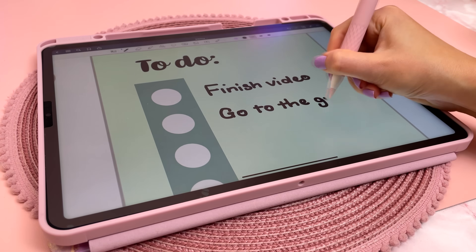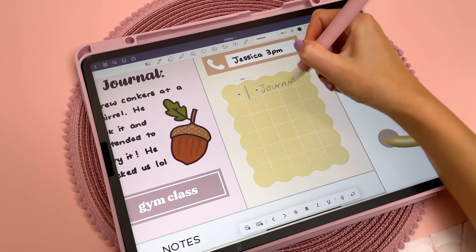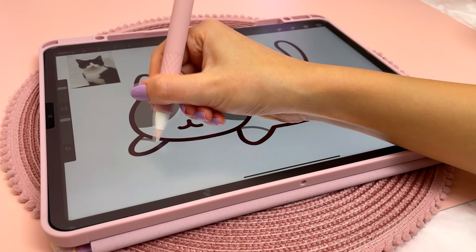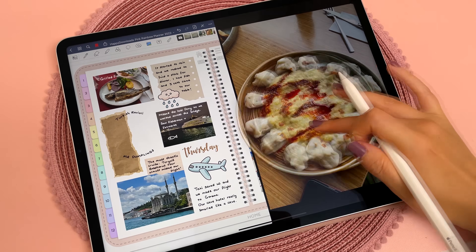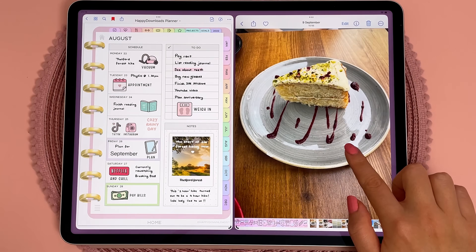I mainly use my iPad for digital planning, journaling, note-taking and drawing, so that's what I'm most interested in. It comes with iPadOS 16 pre-installed and the M2 chip is able to make the most out of the new features.